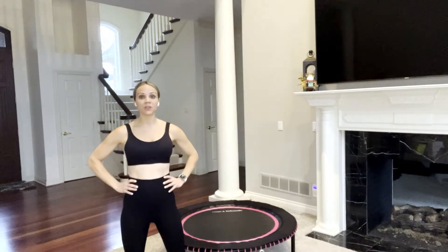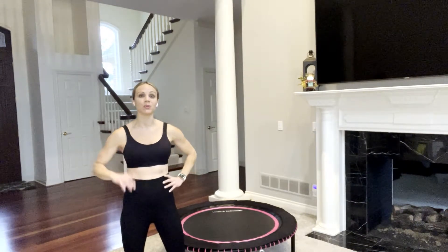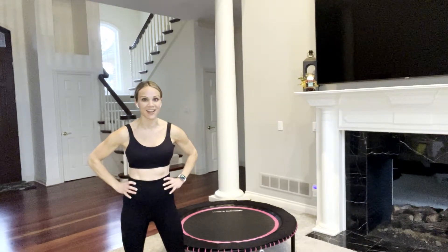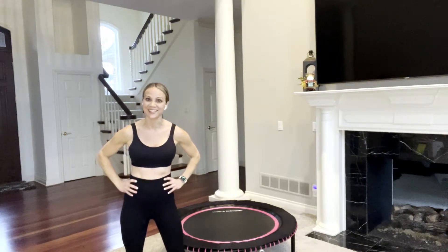Hi everyone, Renee here. If you are looking for a 30-minute rebounder workout then you are in the right place. In today's workout we are going to complete a 5K right here on our mini trampoline — 3.1 miles of rebounding. So put on your favorite music and hop up on your mini trampoline. Let's get started.